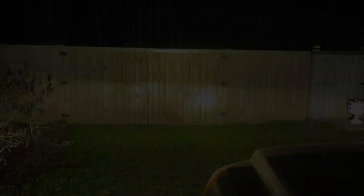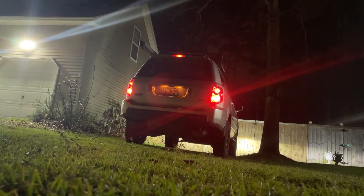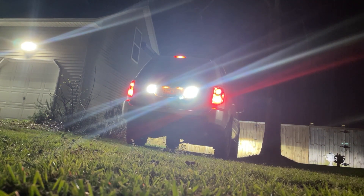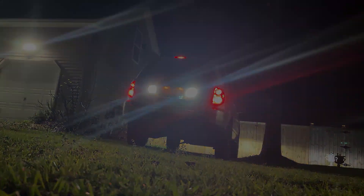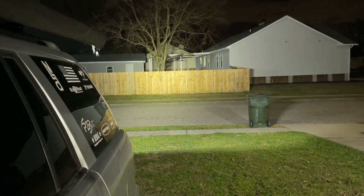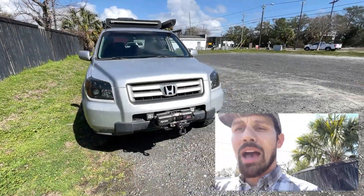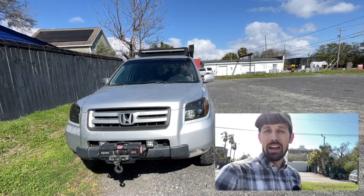I'd like to show the backup lights and how bright they are. Next, I'm going to show you from here the back, backwards-facing LED bar we've got. It makes a huge difference. If you're backing up and need to back up to a trailer or anything like that, these light bars make a really big difference. So if you haven't upgraded your lights on your Honda Pilot to LED, I recommend it. I think it's worth the upgrade.